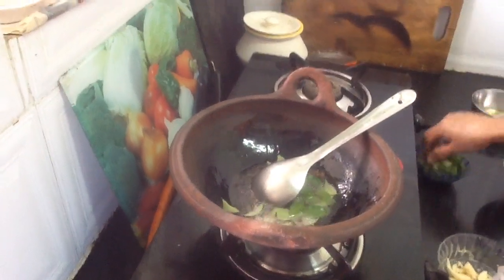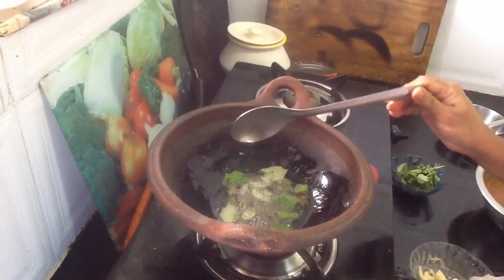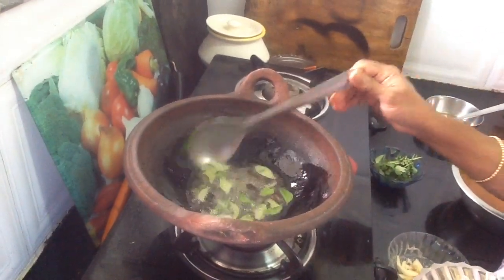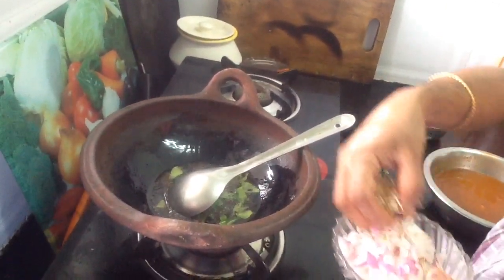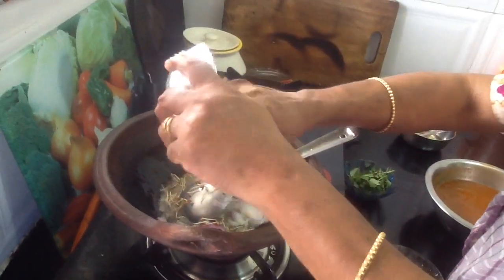I am very happy to eat the meat. I am going to put the meat on the plate.